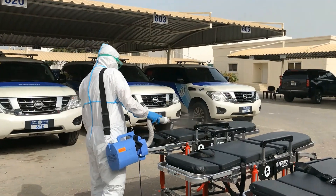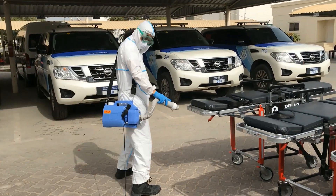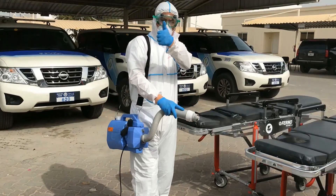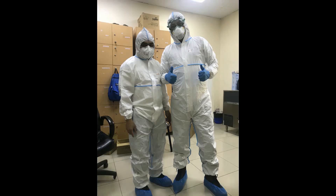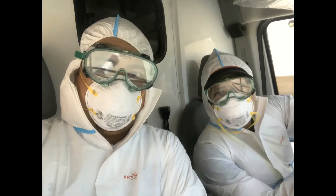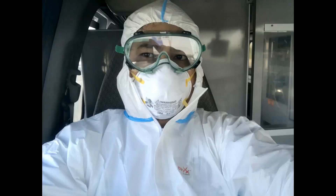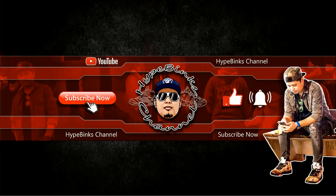I'm going to move up. I'm going to stretch it. Thank you. Thank you.